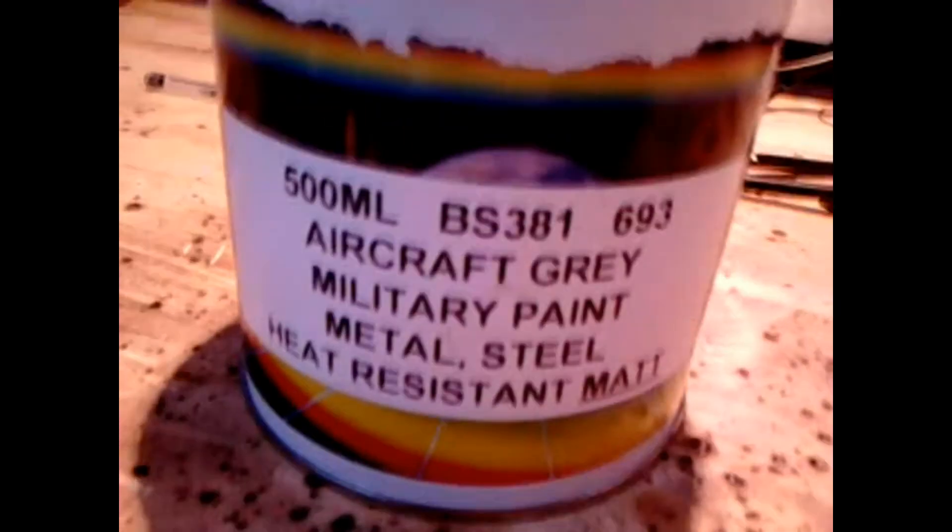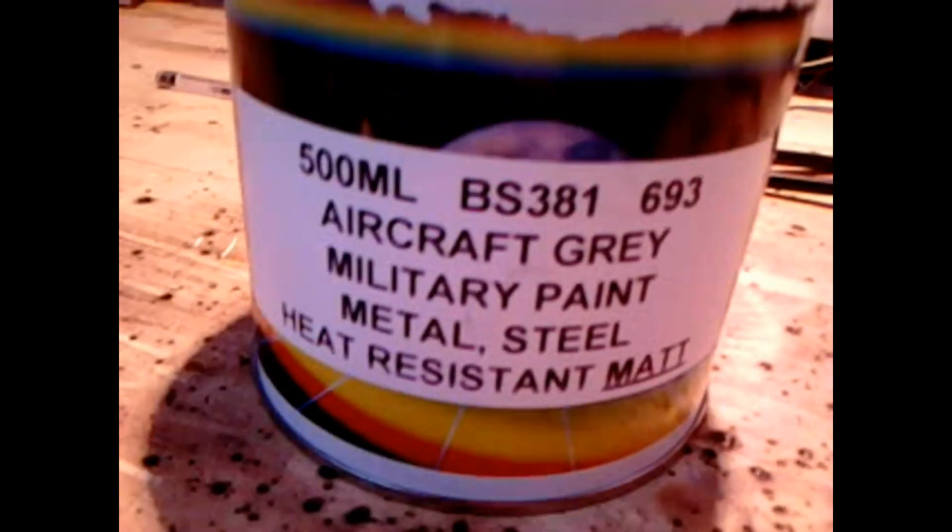Okay everyone, we're back, and we're starting painting now to make these panels look nice. The paint's arrived — some aircraft grey, military paint.